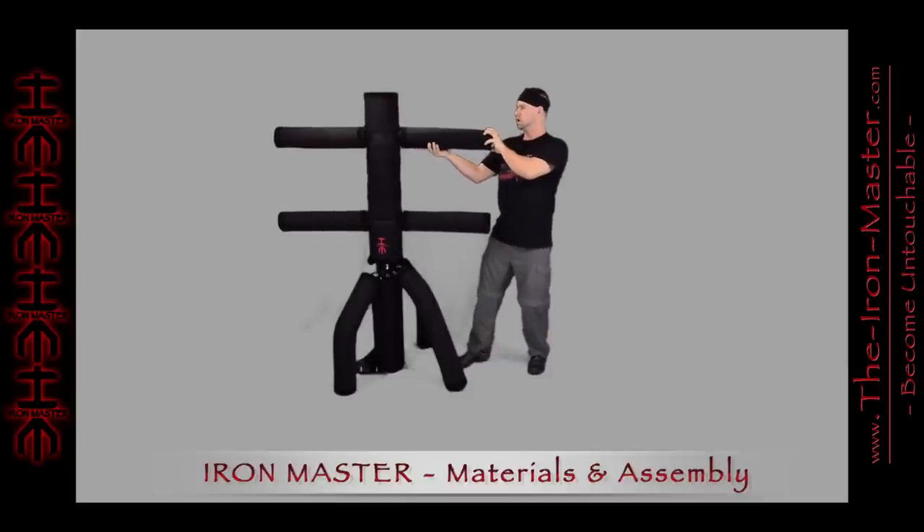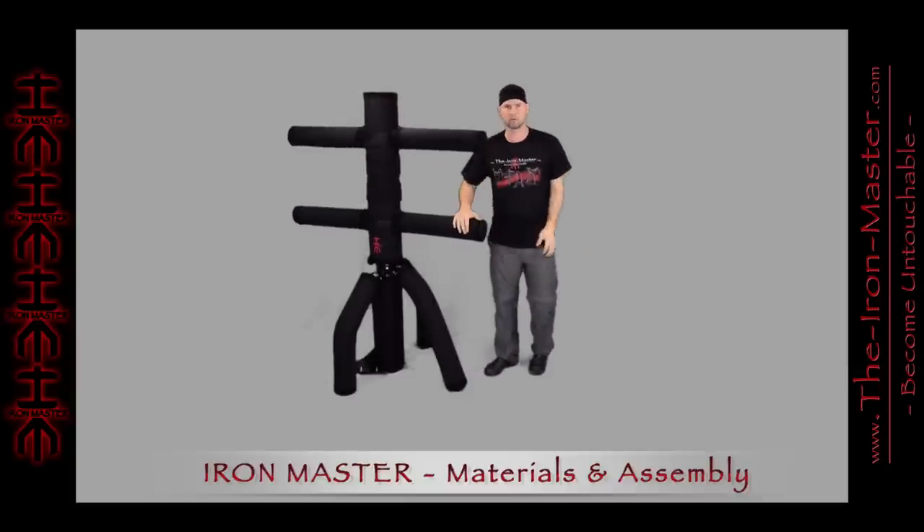Now it's strong. The arms aren't going to come off. And it's ready for work.